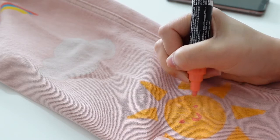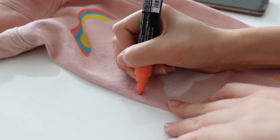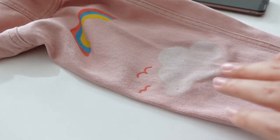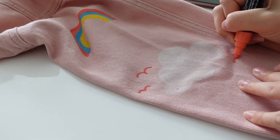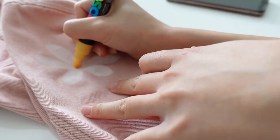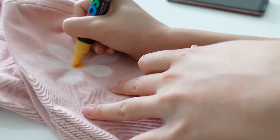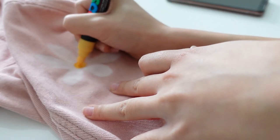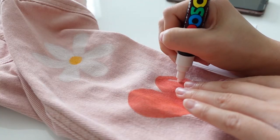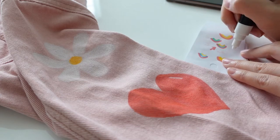On the Posca website, they have instructions for painting on fabric, and what they suggest is that you let your painting completely dry, and then flip it over and give it a good iron on the other side to set everything in place. By the way, if your paint isn't completely dry before you add any additional colors on top, the paint will get on your marker, so you have to make sure you wipe it off before you draw anything else.